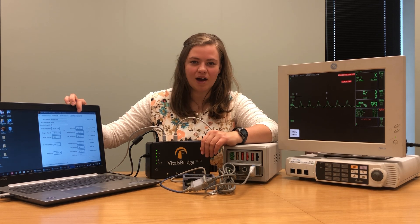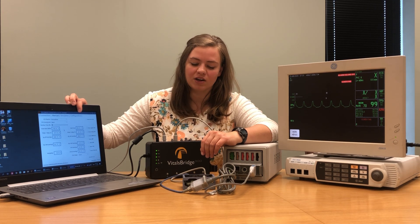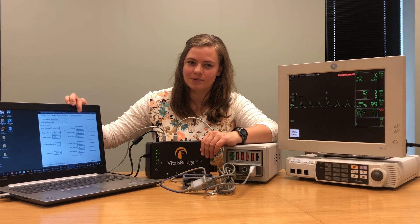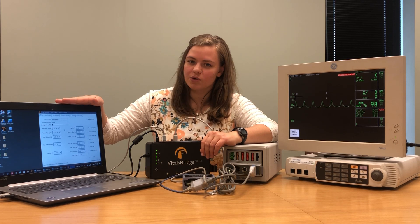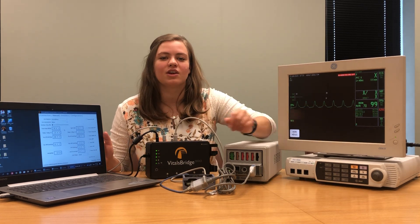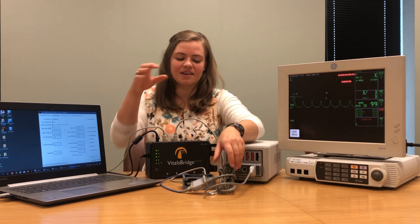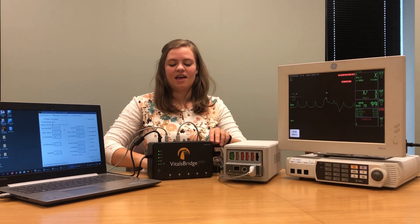Come up to the configuration tab in your connector software and perform an SPO2 calibration that's specific to your patient monitor. I'm not going to show you how to perform that calibration today but instructions can be found on VitalsBridge.com/downloads. Once you have that signal calibrated, the number that you input into your connector software should perfectly match the SPO2 saturation level that you see on your patient monitor. We're going to move this aside and start on the next vital sign.